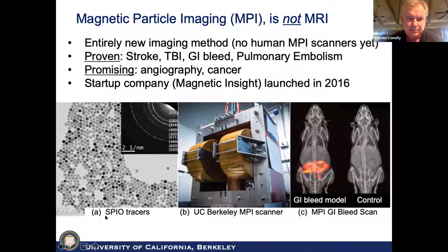It's an entirely new imaging method. There are no human MPI scanners yet. In my own lab we've proven it could be useful for these applications, and we have a startup company launched five years ago. The MPI tracers are very similar to MRI T2* agents, but instead of negative contrast, we have positive contrast inherently. We built about six scanners in my lab at Berkeley and now at the startup. This is the value proposition: a GI bleed model, with X-ray there for anatomic reference. You can see extravasation of iron oxide nanoparticles injected into the tail vein. This doesn't compete with MRI — it really competes with RBC scintigraphy in nuclear medicine.